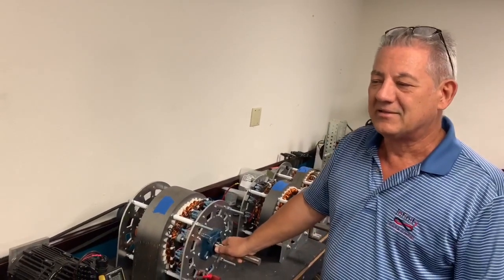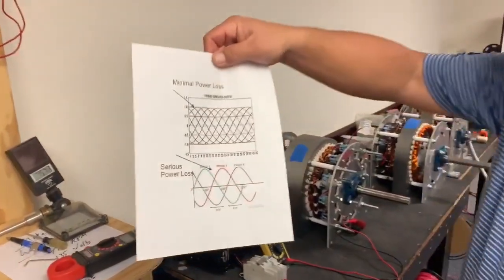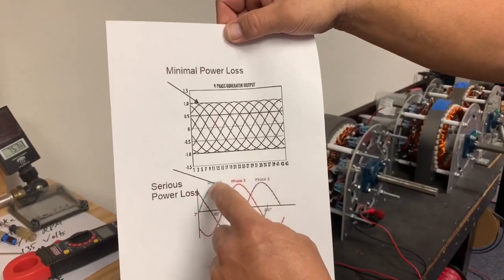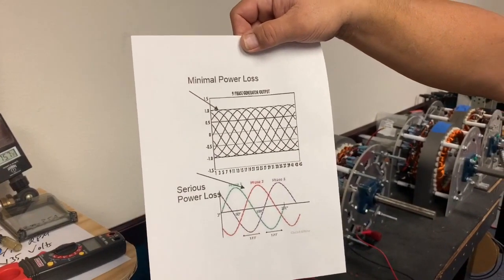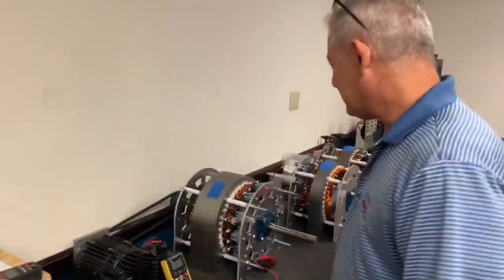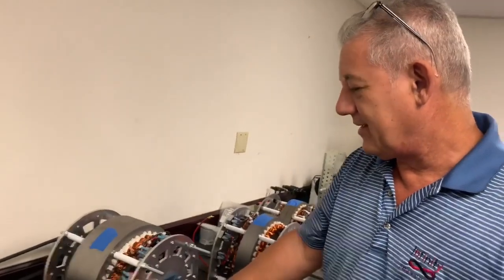In short, a nine phase generator is filling in the blanks of your sine waves. This is a three phase generator, and as you can see, power drops on each of these phases. This is a nine phase — much more power at lower speeds. It's a high efficiency generator that is reducing the cost of producing energy.